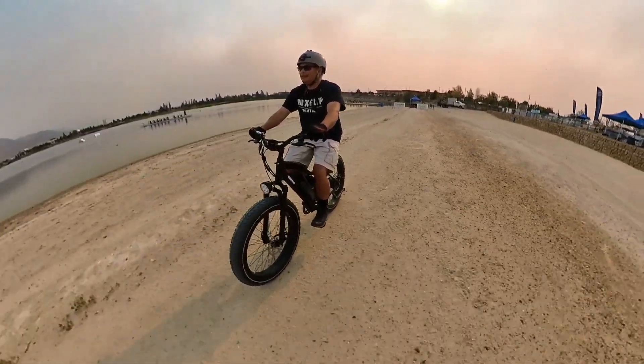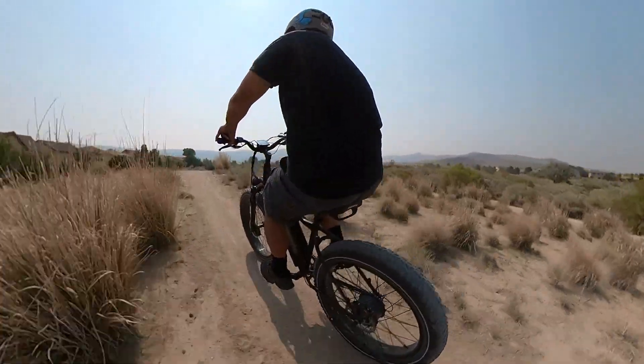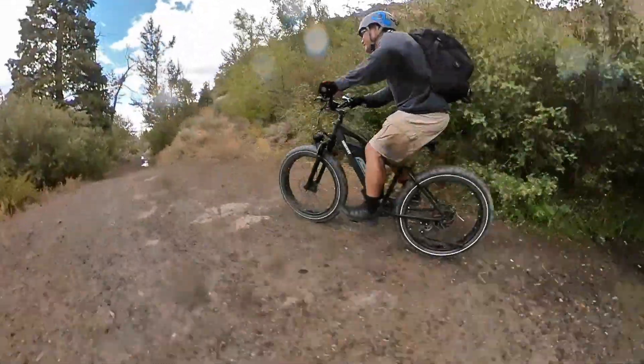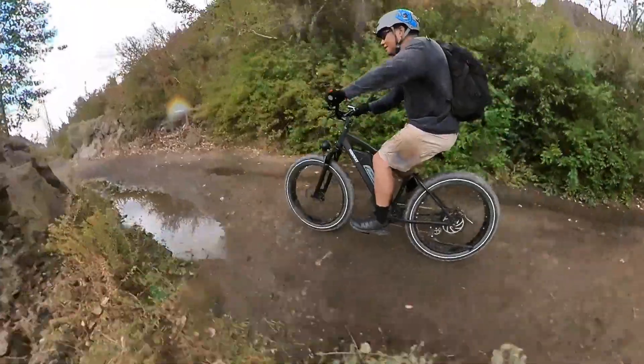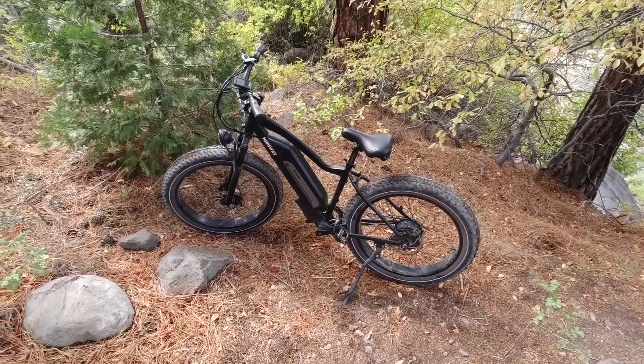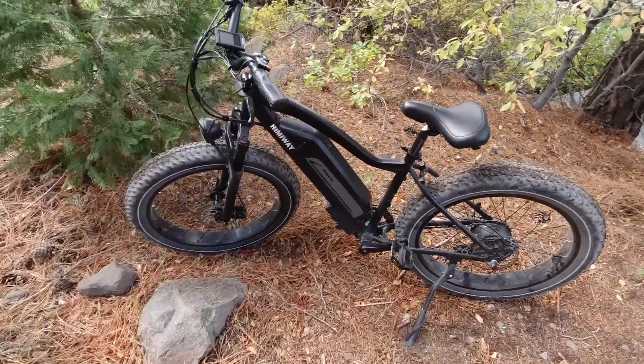With these four inch tires it just floats over everything. This is definitely made to go over gravel, sand, snow, and mud. This is more of an extreme terrain type bike because of those big fat tires. They're like balloons, like pillows. Pretty cool.